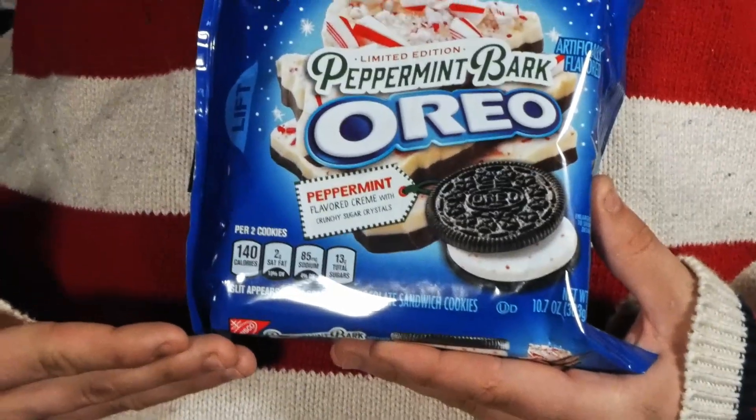Today I have for you: Peppermint Bark Oreo. I'm sure there's not too much to really anticipate here. It looks like candy cane chocolate bark kind of crushed up, pushed into Oreo cream, sandwiched between two cookie holder cookies. I'm anticipating this to be good, so let's see if that's the case.